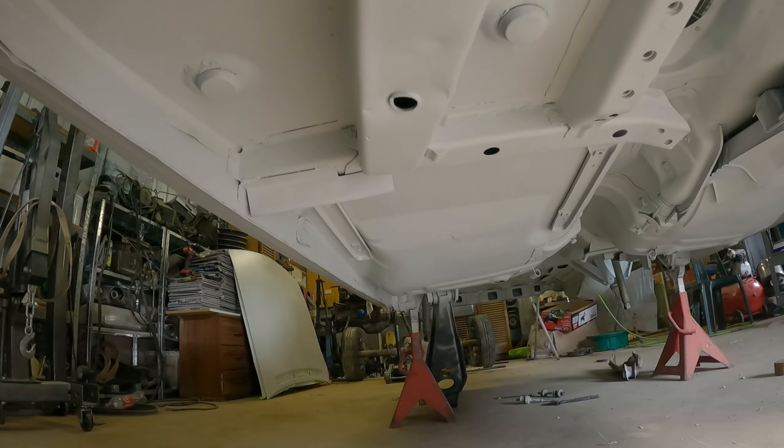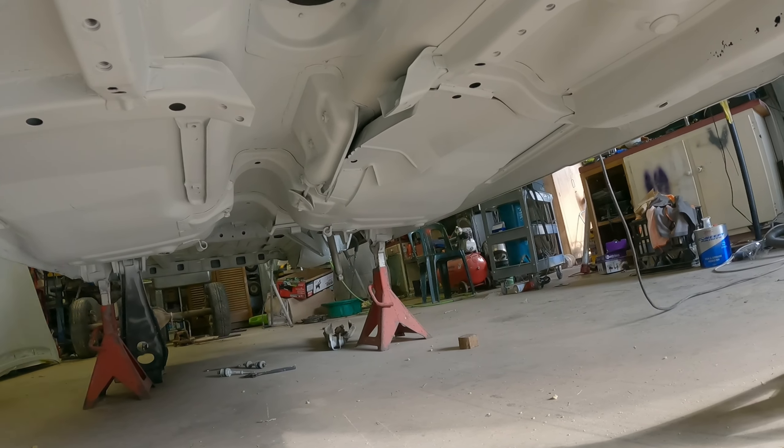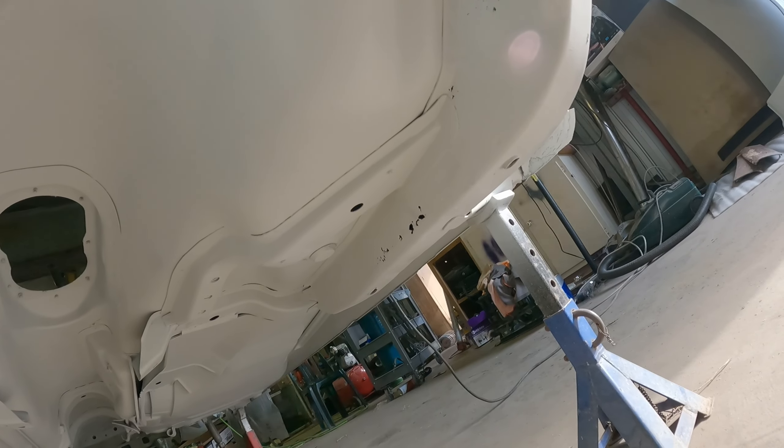All underneath, we'll get all stone guard done. I'll do that when I fix that rust.